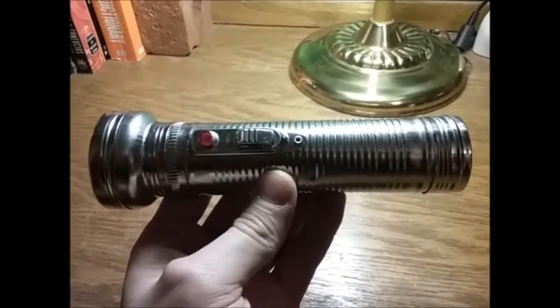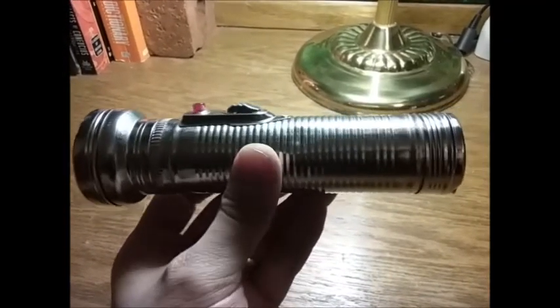Anyway, this has been my review of the No Brand Dollar Tree flashlight. I hope you found it useful. Thanks for watching. There's an eagle.